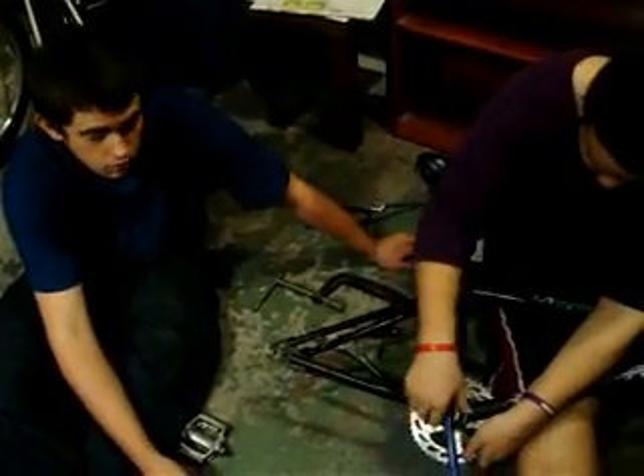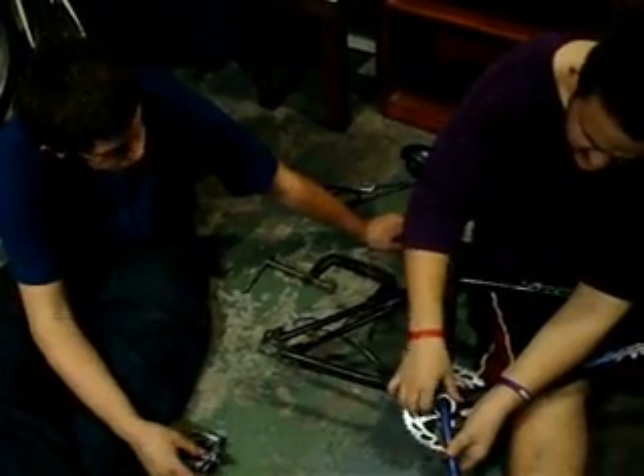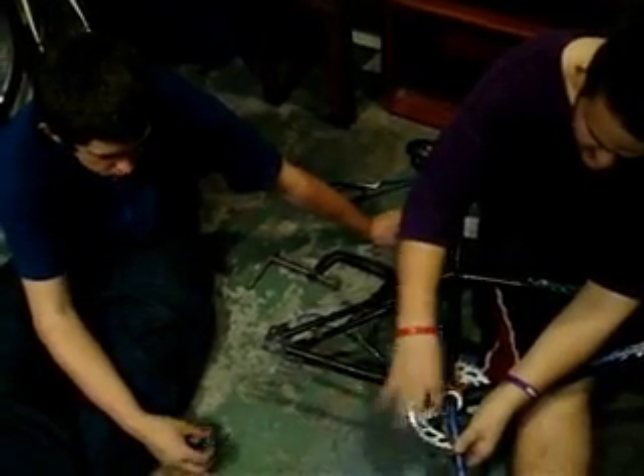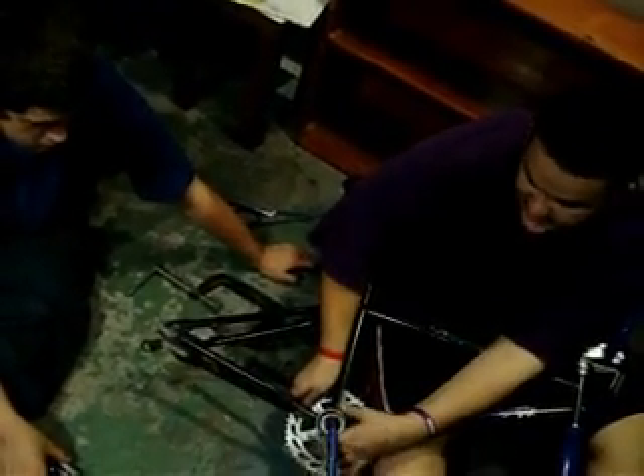Now with some of these arms they do have smaller arms or bigger arms. This is a one-piece crank. They make one piece, two piece, and three piece. I have a three piece on my Arrow, I have a three piece on my GT, which I will show you in a later video that I built from scratch.